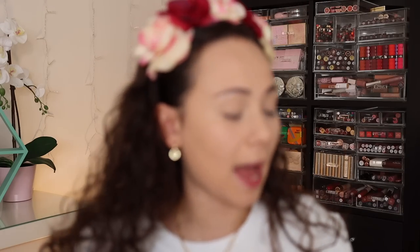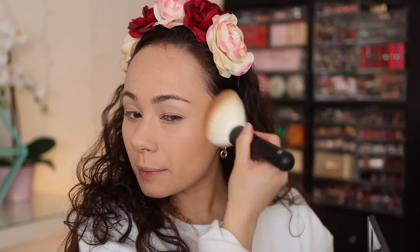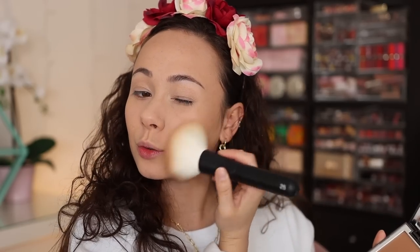One thing that Pat McGrath does not have in her line is bronzers, so I'm just going to grab a little bit from the Wayne Goss Radiance Boosting Face Palette in the shade Satin Bronze. I'm just going to do the bronzer side — I'm not a huge fan of the contour side because it's a bit deep and pigmented for my skin tone. This bronzer though is so pretty. I'm using a Réfé number 25 brush by the way — this amazing giant fluffy brush.